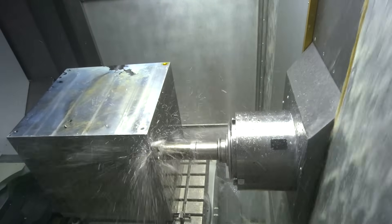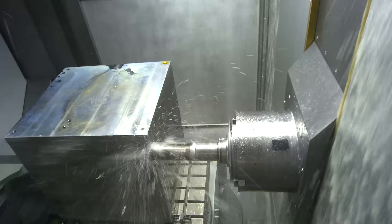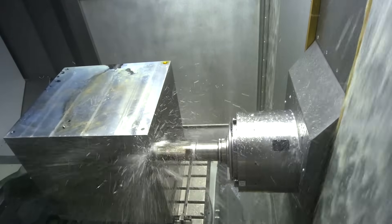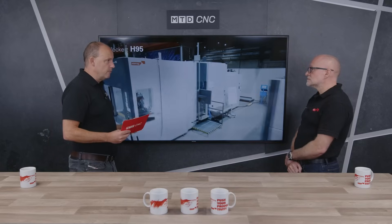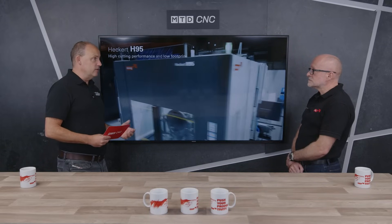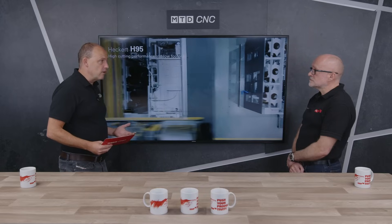We'll come onto the spindles in a minute, because there are a couple of unique features I really enjoyed seeing at EMO. For companies that might think this is a machine that isn't for them — maybe they are doing volume runs of components but aren't engaged in the industries you talked about, or maybe the parts are quite simple and straightforward — is this something they should turn off from, or is it something they should still consider and why?